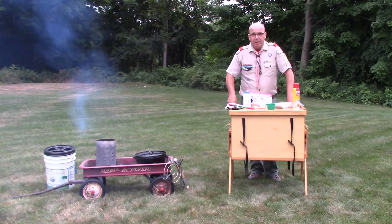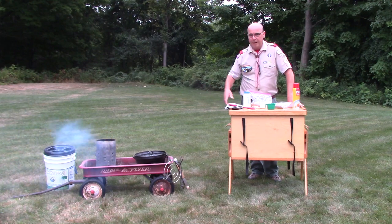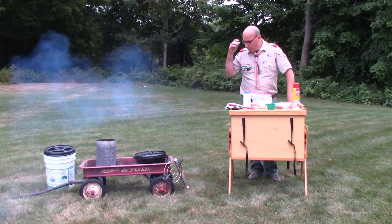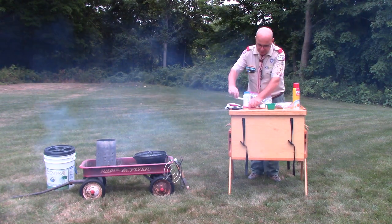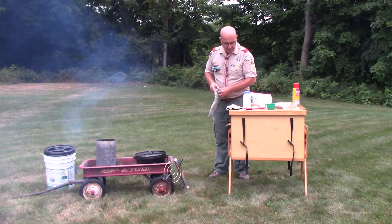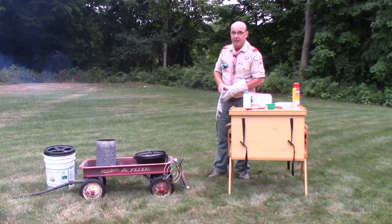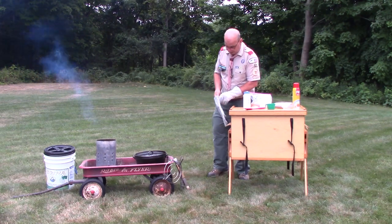As I get ready to start preparing my cake batter, one important thing to do is start the charcoal chimney going so that I have coals ready. I'm going to put on my dutch oven gloves and add some charcoal to the top and bottom of my dutch oven so that it's preheated and we're ready to go.